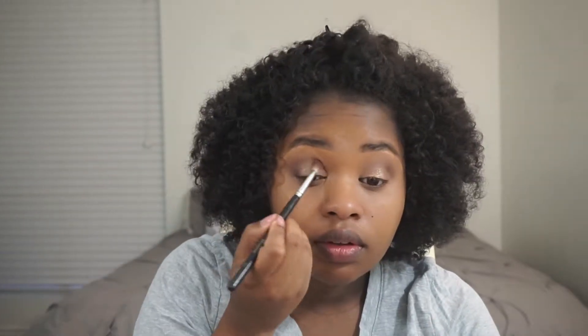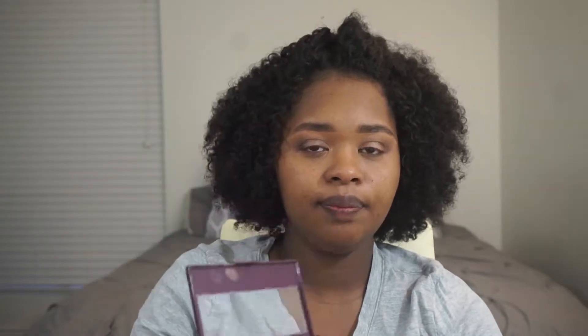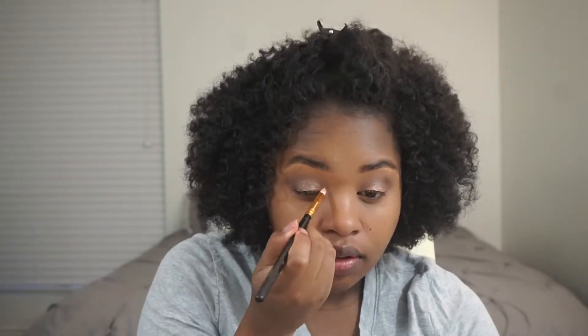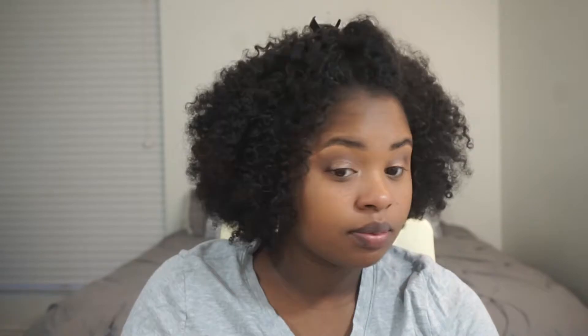This is definitely like a good, easy holiday look. You have two matte colors and then all these shimmers to choose from, which is really nice. I'm going to take the shimmer all the way in this corner at the bottom and put that in my inner corner. That's not bad.